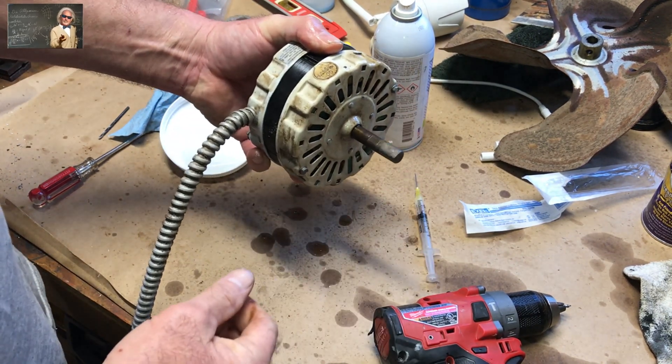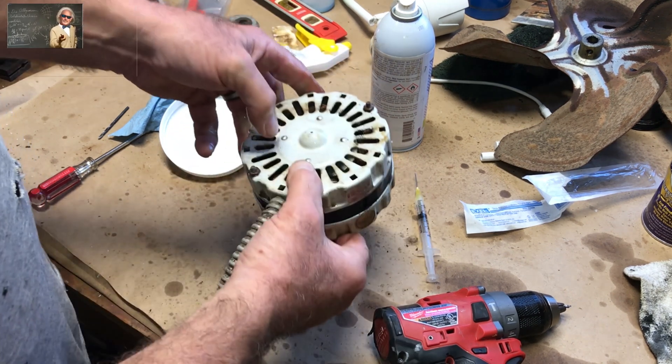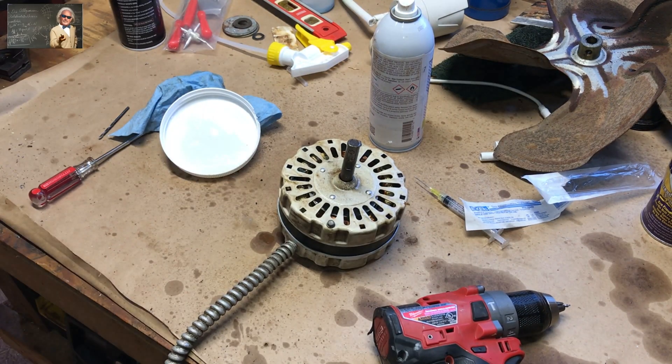Like I said, that would never freewheel before — you could barely turn it. Now we'll just let it sit for a couple of hours, put it back together, and we just saved ourselves a boatload of money.